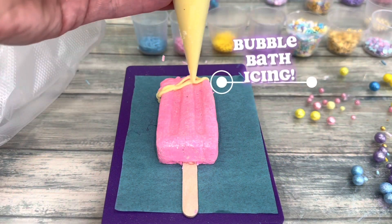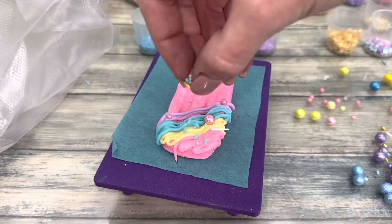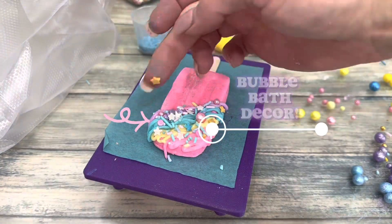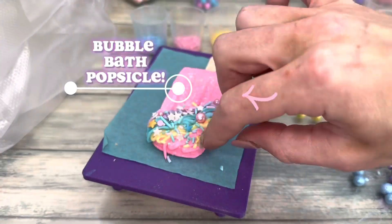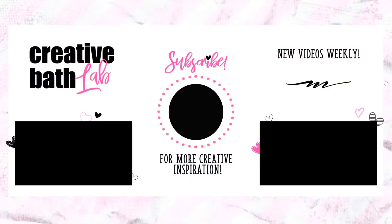There was no room for the decoration segment, so it'll be next week's tutorial — and trust me, you do not want to miss it. I'm going to show you how to make icing, sprinkles, and other decorations made purely out of bubble bath. In the end, everything but the stick will be made out of bubble bath.